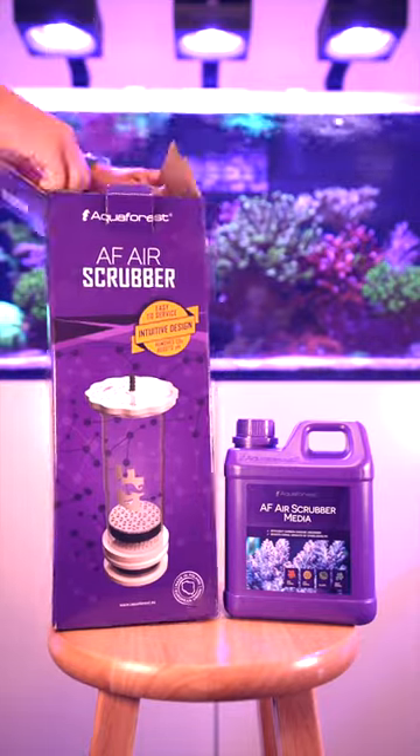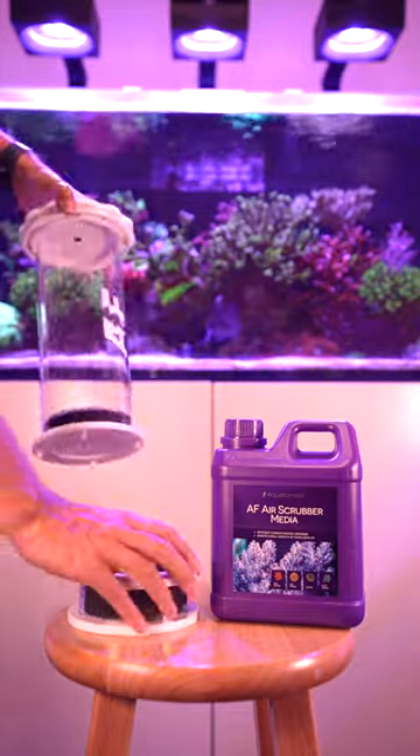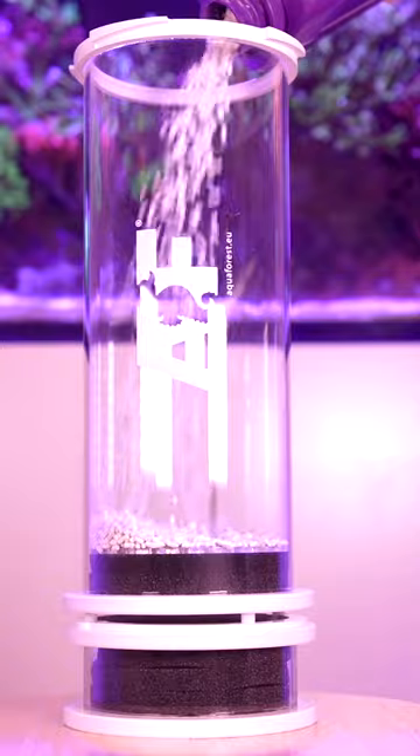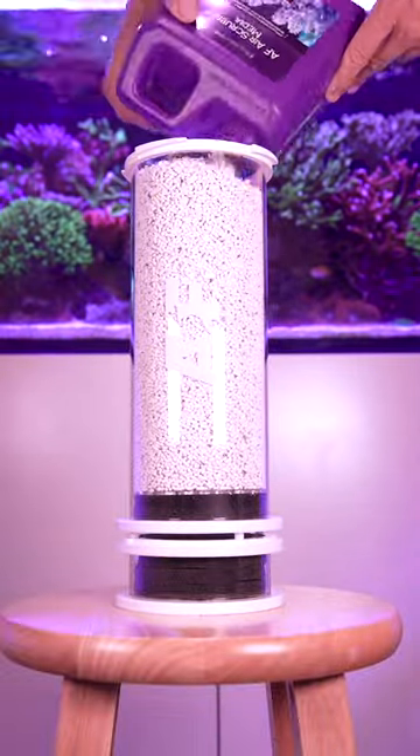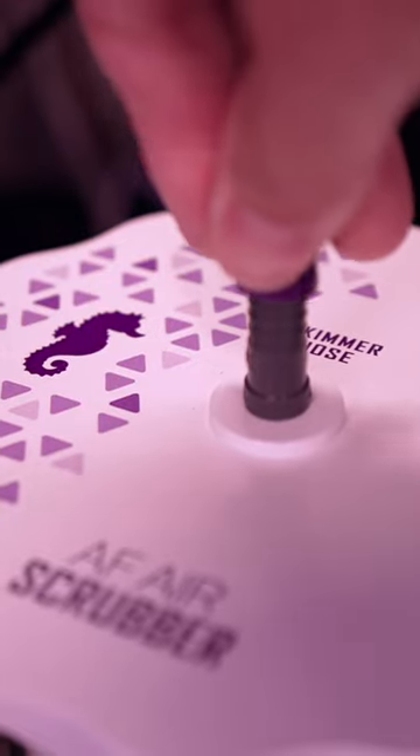I always suffered from low pH in my reef tank, and now with the Equiforest Air Scrubber I have an opportunity to test that out. In a future update I would like to show you everything about the performance and the results I got with this great new product.